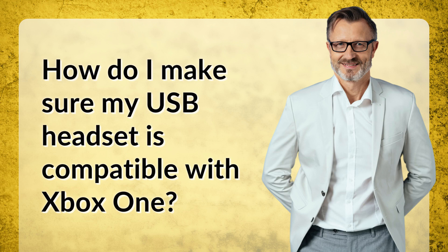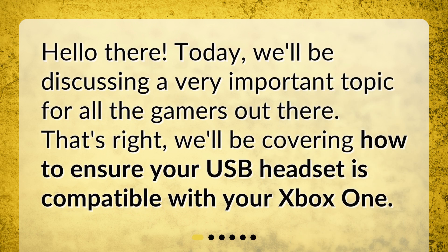How do I make sure my USB headset is compatible with Xbox One? Hello there! Today, we'll be discussing a very important topic for all the gamers out there. We'll be covering how to ensure your USB headset is compatible with your Xbox One.